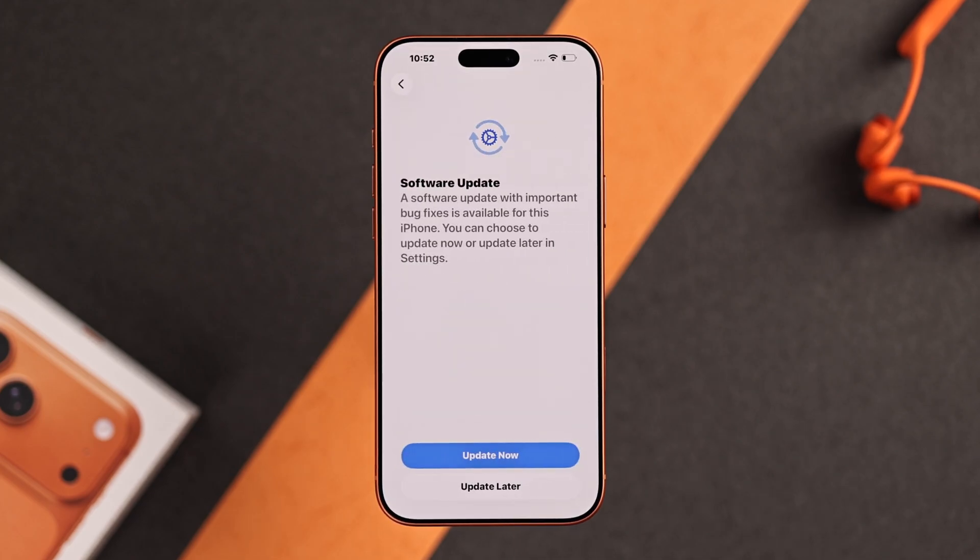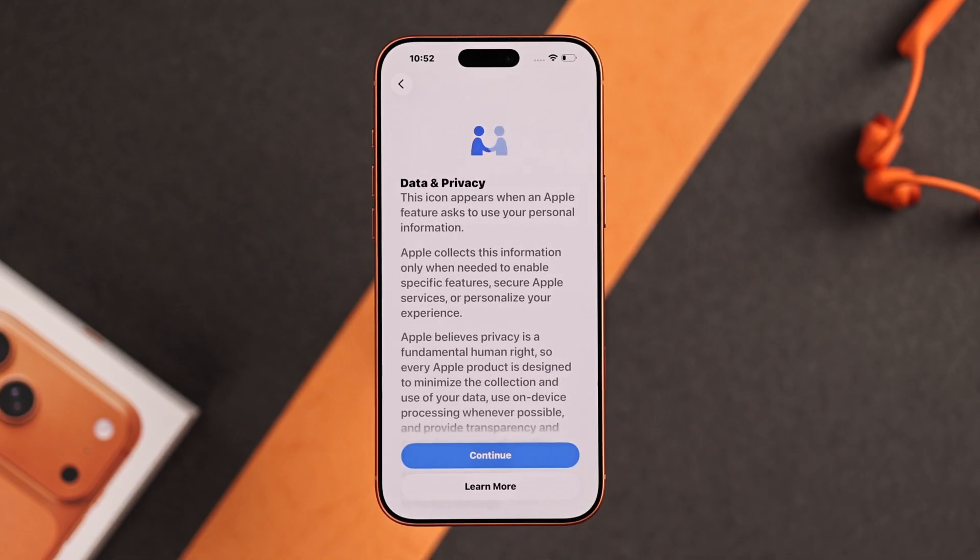Now if you get a software update, it's recommended that you select update now. But we're going to do it later for the video. Then tap on continue.